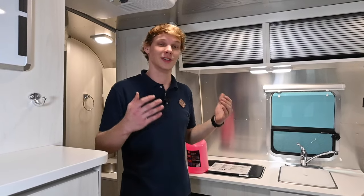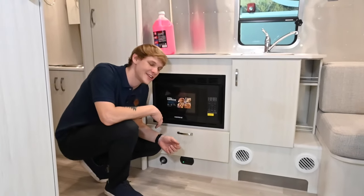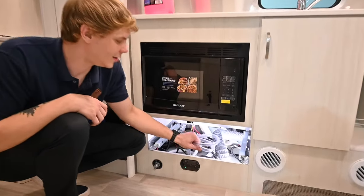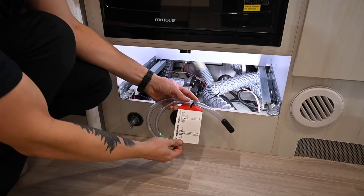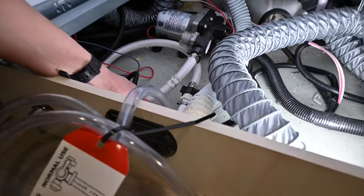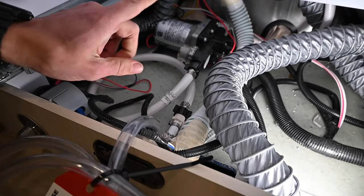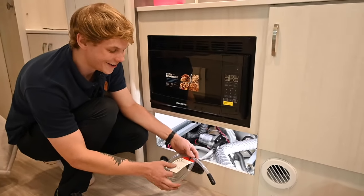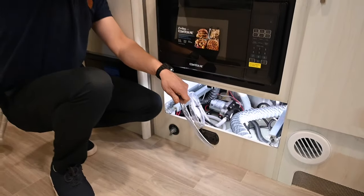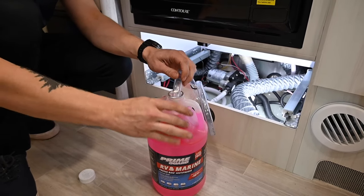Our first step is locating the pump, which we'll use to deliver antifreeze through the system. On a 19CB like we have here, the pump is easily accessible behind this drawer. Once that drawer is out of the way, you'll find a clear line with a T-valve that shows its normal use and winterization positions. I'm going to take that T-valve, point it toward the clear line so I'm no longer pulling from the fresh tank, then remove the cap from the end of the clear line and stick it into the antifreeze bottle. This starts the process of delivering antifreeze through the unit.